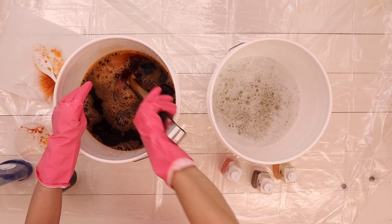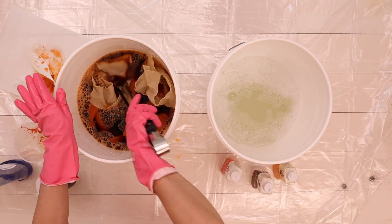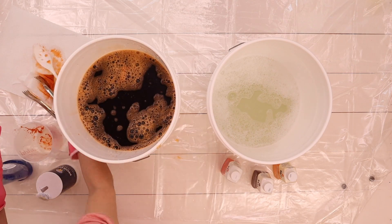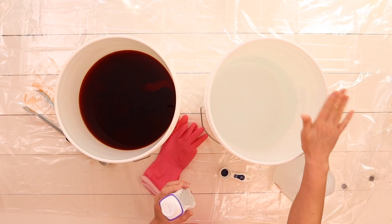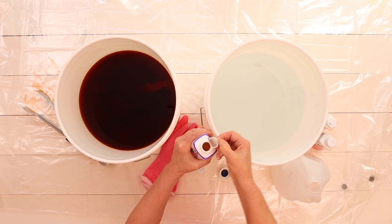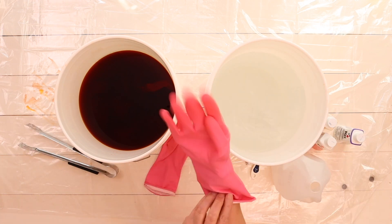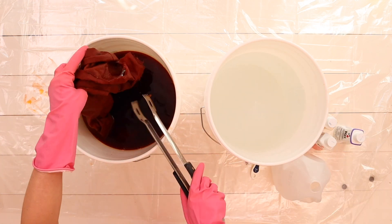I've already cut out the dress pieces and the fabric had already been washed prior to draping, so at this point the fabric is now ready to be color-dyed. I usually cut out the pieces first so I won't waste fabric. Since we're making a dress with exposed seams, you don't want to serge or overlock the edges — we actually want the seams to be frayed, so just leave them as they are.